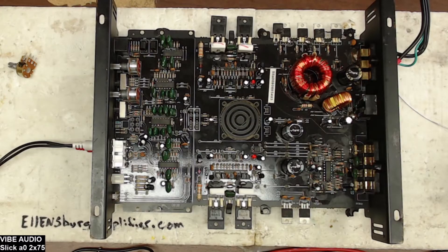Thank you for tuning into Ellensburg Amplifier Repair and Service. Today what I have here is a Vibe Audio Slick A02 by 75 amplifier, rated at 13.8 volts, 4 ohms, 2 by 75. This video goes out to Tyrone, who was also repairing a board similar to this.